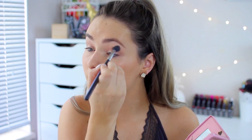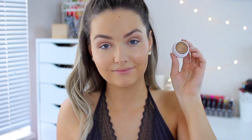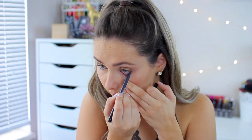Moving on to eyeshadow — I primed my eyes off camera, and now I'm going in with a big fluffy blending brush using a light brown color and blending that into the crease. Selena usually has pretty warm-toned eyes, and since there wasn't any particular picture I was basing this off of, I just went with what she normally does: warm-toned eyeshadow. I used a couple of different shades of brown in the crease, and then for the lid color I went with Colourpop's Eve super shock shadow — it's gorgeous and looks wet on the lid with a really nice sheen, especially for summer.